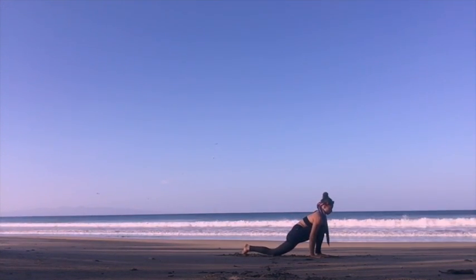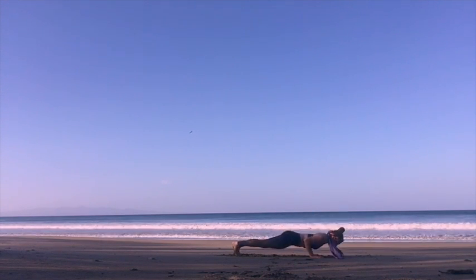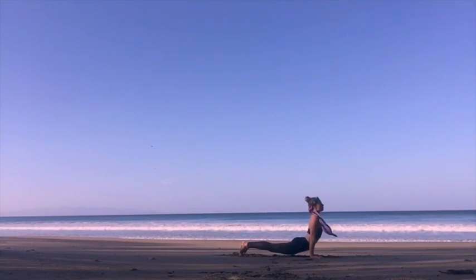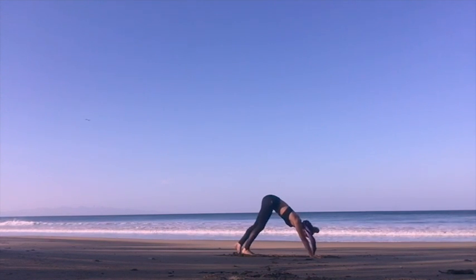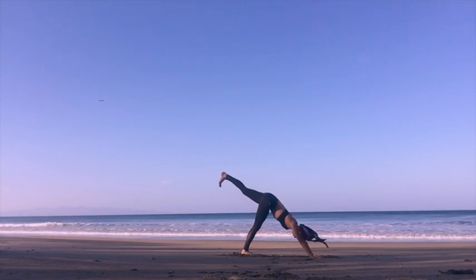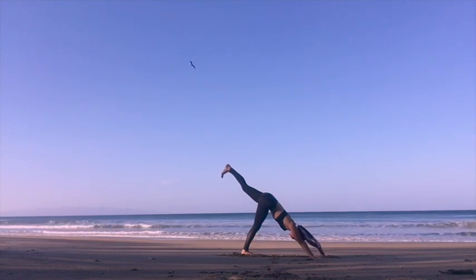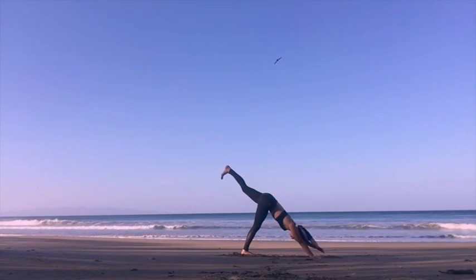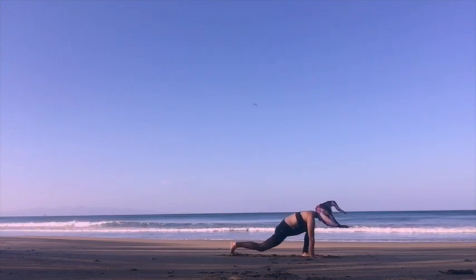And we put our right hand down. Bend the right leg on an inhalation, stepping into high plank, moving through a Vinyasa on our next exhalation. From down dog, we lift our left leg again. Breathing deep in. Left knee to the nose, left foot in between the hands.